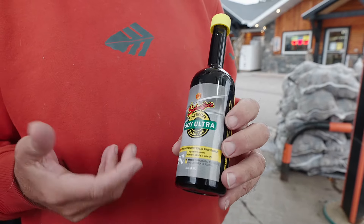This is a tremendous product. It's called Soy Ultra and it's made for your gas vehicles.